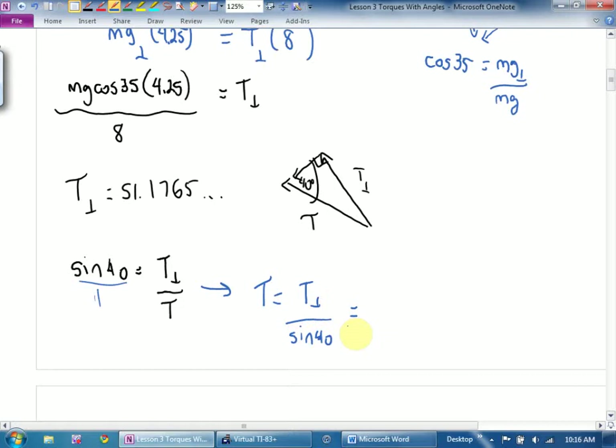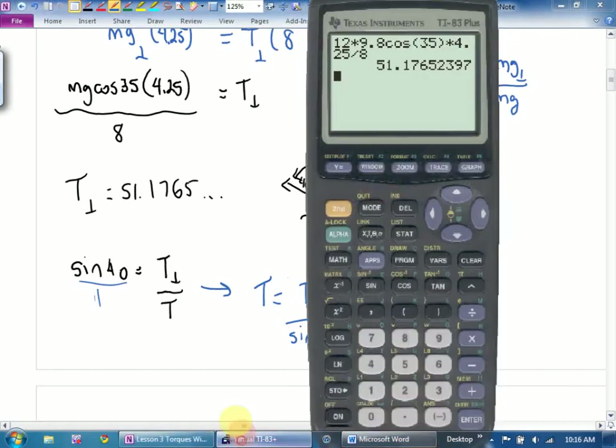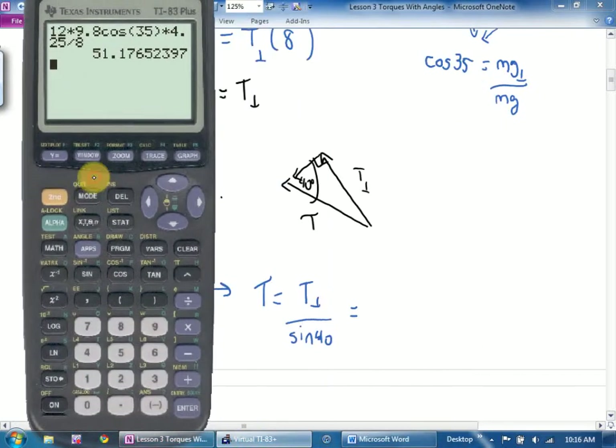Which I still have on my calculator. So if you were designing this — if this was a construction thing — you would have to make sure that your rope could handle at least 79.6 newtons. And of course you'd build a huge safety margin in.